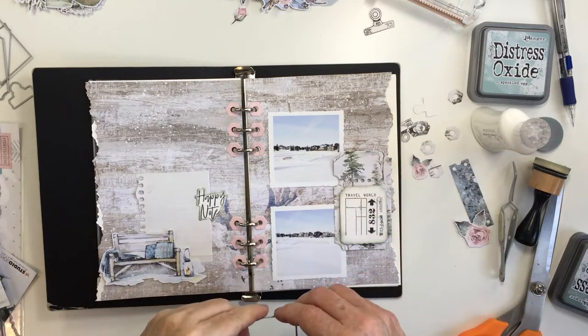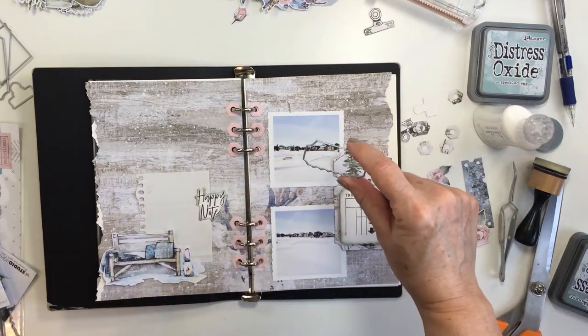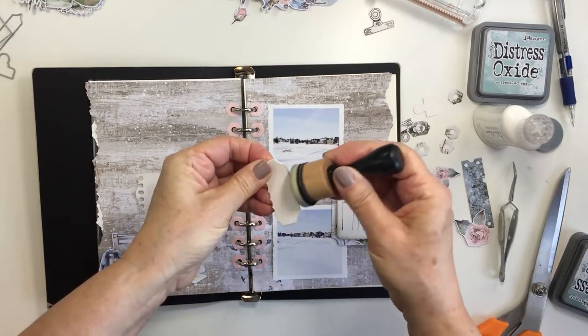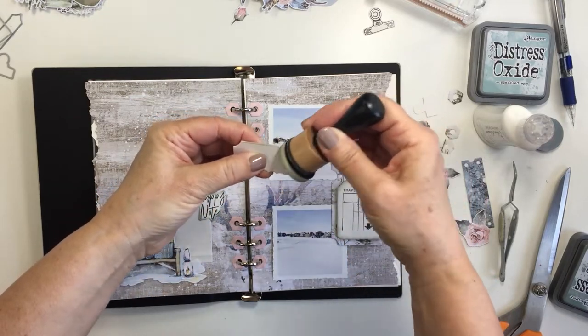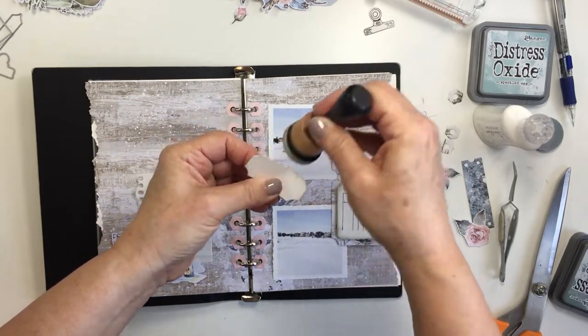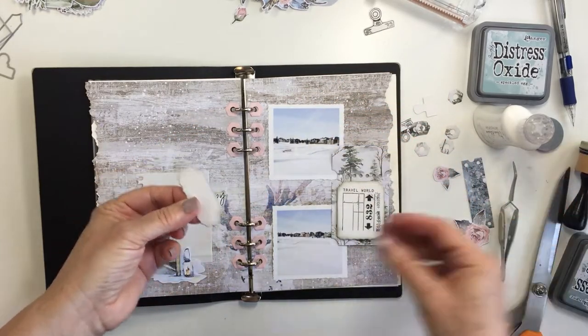I'm going to layer one piece on top of that and I'm going to die-cut that out of my white cardstock and go from there. So there's that die — I've cut this white cardstock using that die and I'm going to go in again with my ice spruce and just edge that to create that detailed color edging on it. Loving how that's looking.